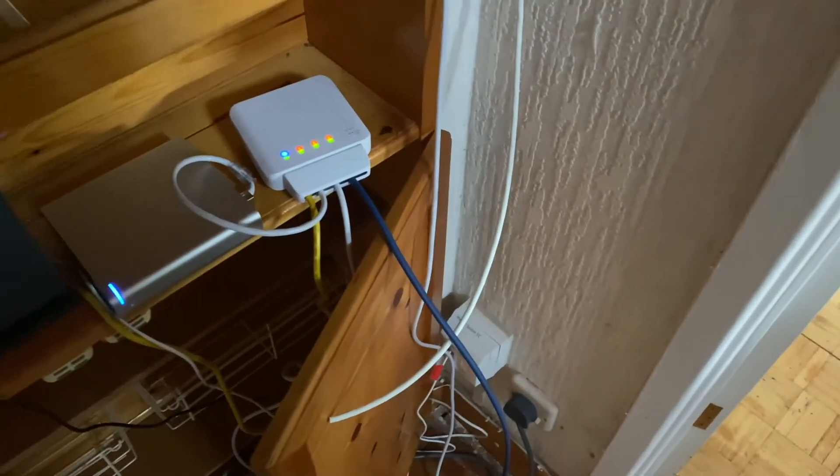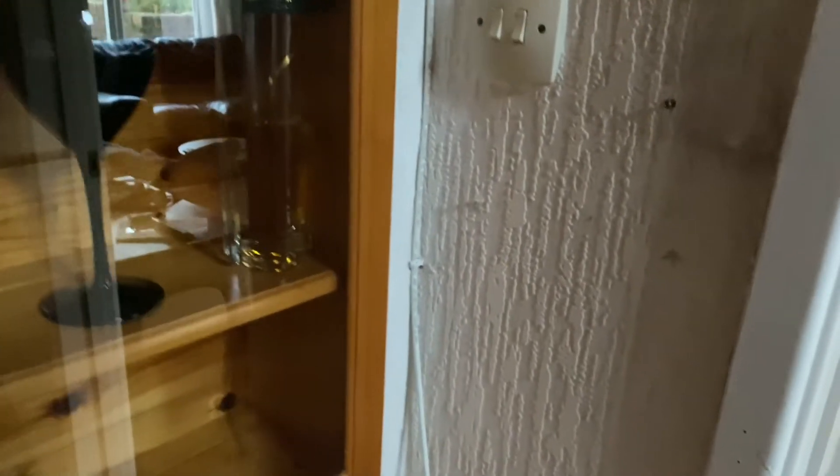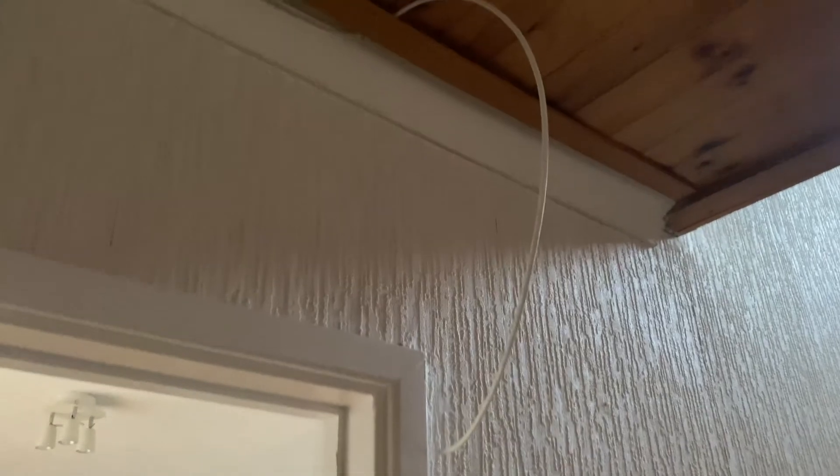I've put the cable tack to the wall, trying to keep it as neat as I can in the corners. There it goes, and then I'm just going to have it come in halfway along the ceiling right by there.